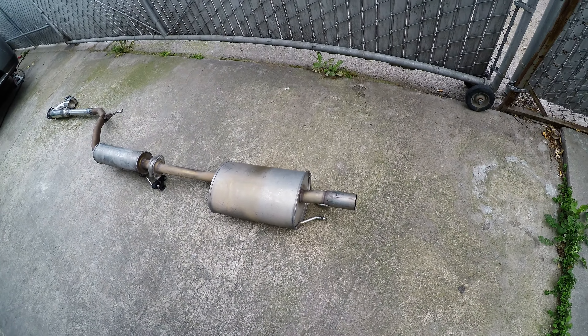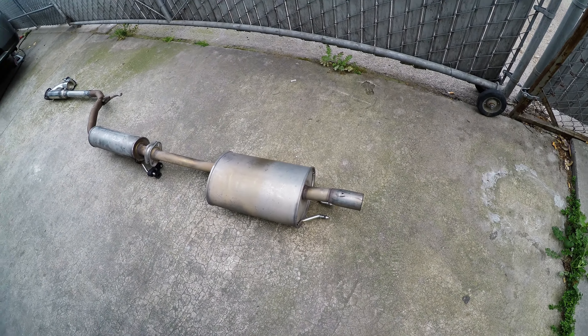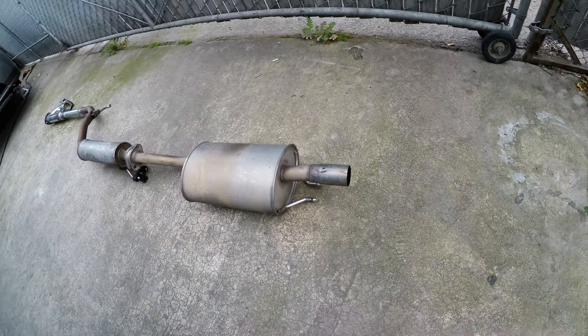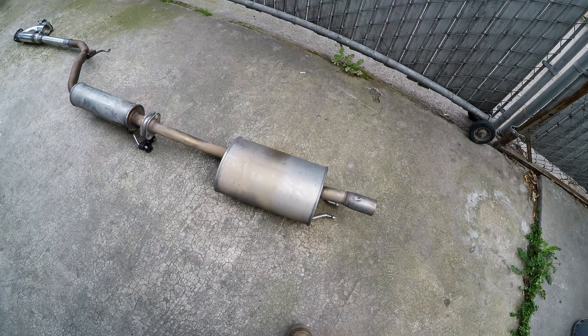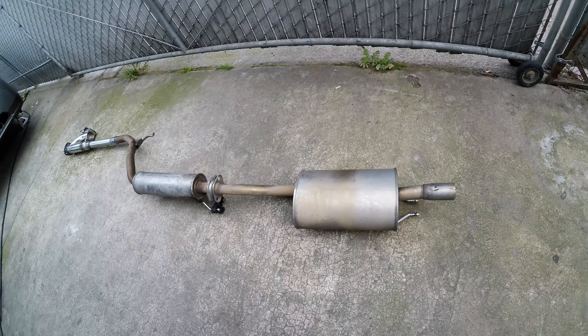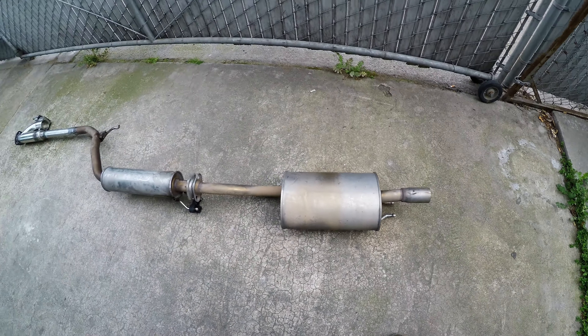So let's say a cop pulls up behind me — all he's gonna see is a stock muffler. My chances of getting harassed are probably less than if I had an aftermarket exhaust or a big old muffler sticking out.